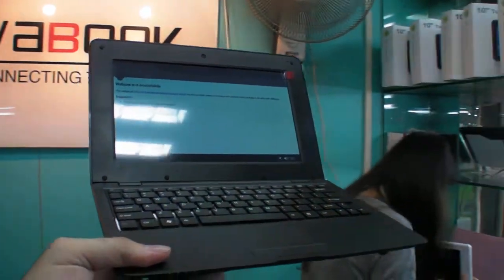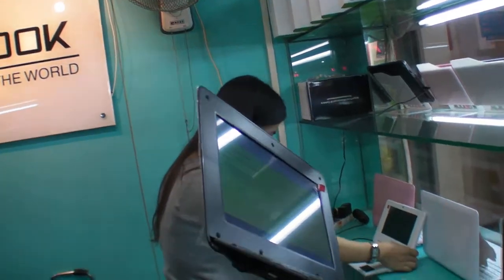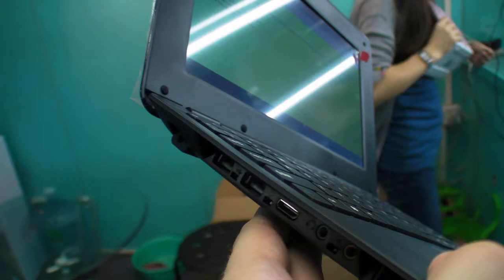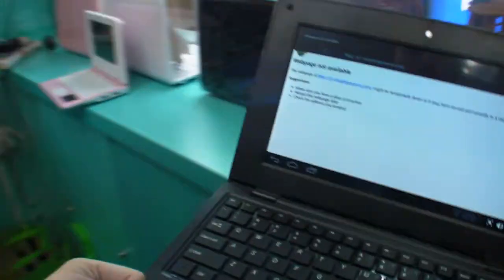So here we are at Wabook, here with a 10.1 inch device. This is a VIA 8850. Could you open the prospectus on the page of this part, and on the right page? So this is like a chiclet keyboard.